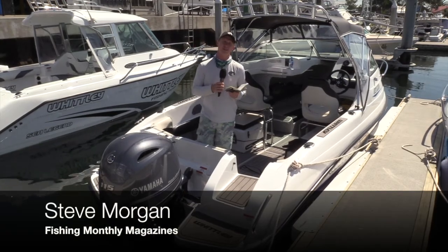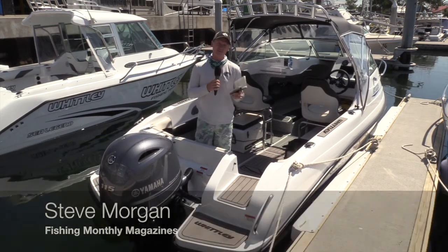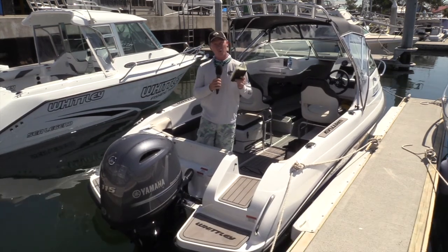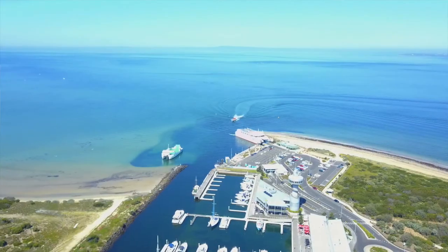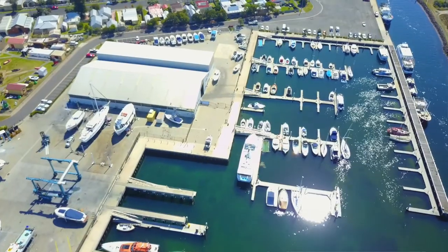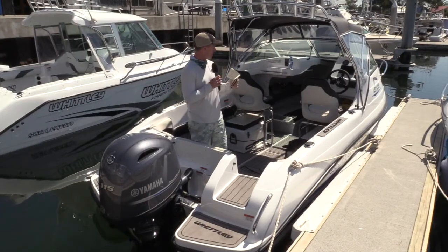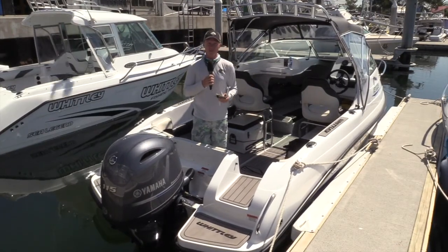G'day guys, Steve Morgan here for Fishing Monthly Magazines at Queenscliff, down south of Melbourne in Victoria. We've come in just after Whitley have had their on-water boat show down here at the marina. It's a beautiful part of the world, the water's crystal clear, and I'm in one of the Whitley CW1950s, which is part of the affordable range of Whitleys that they're making at the moment that can satisfy both the family and the fishermen.